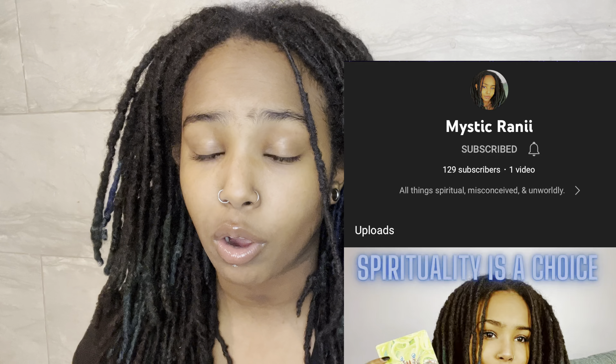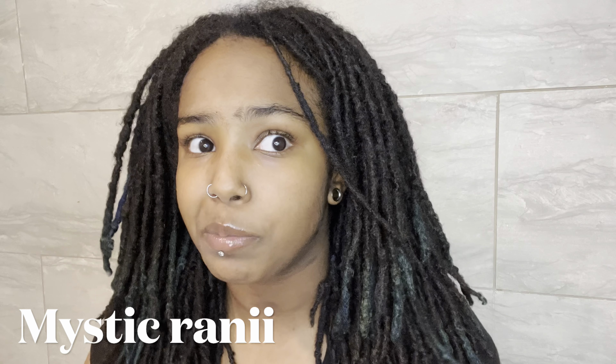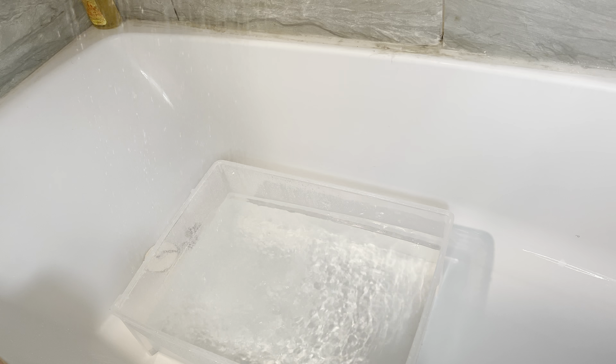I wanted to give you guys a quick intro. I also have my spiritual channel — some of you guys know about it, some don't — that will be in the description. I'm squatting right now so I gotta get out of this position. Okay, we're gonna get started.